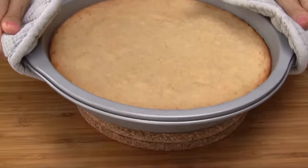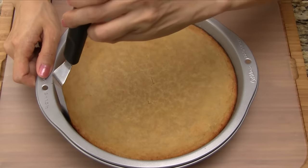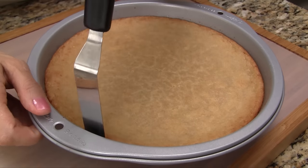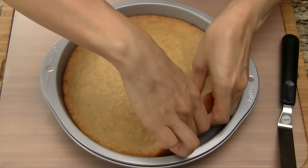Remove from the oven and let the cake cool for 1 hour. After the cake is cooled, run a spatula around the cake to loosen it from the pan. Gently lift small sections of the cake, separating it further from the pan.